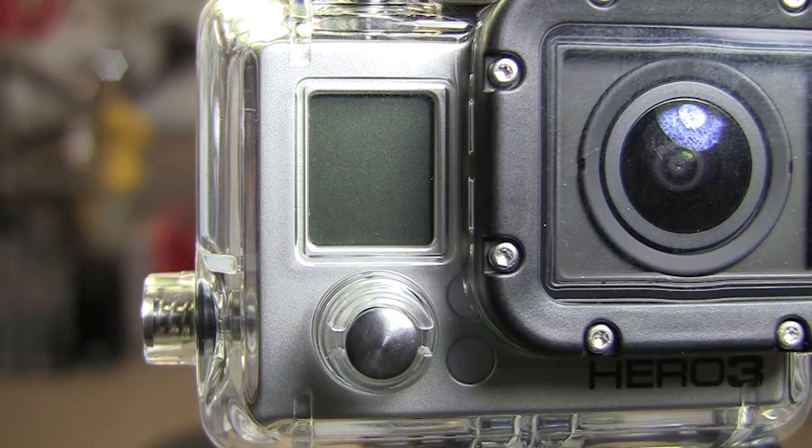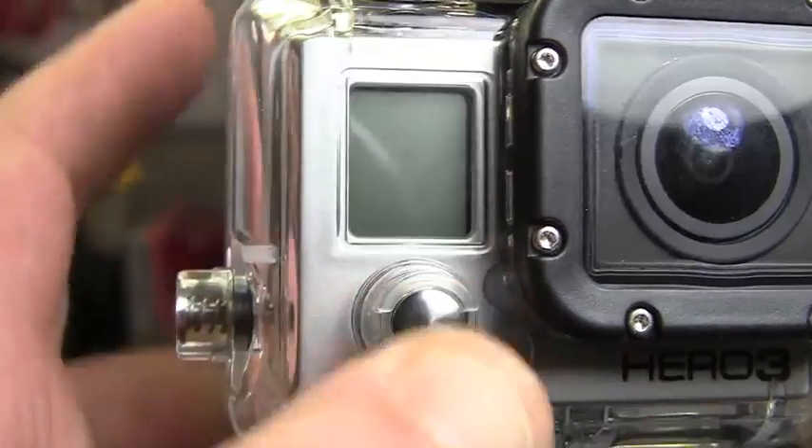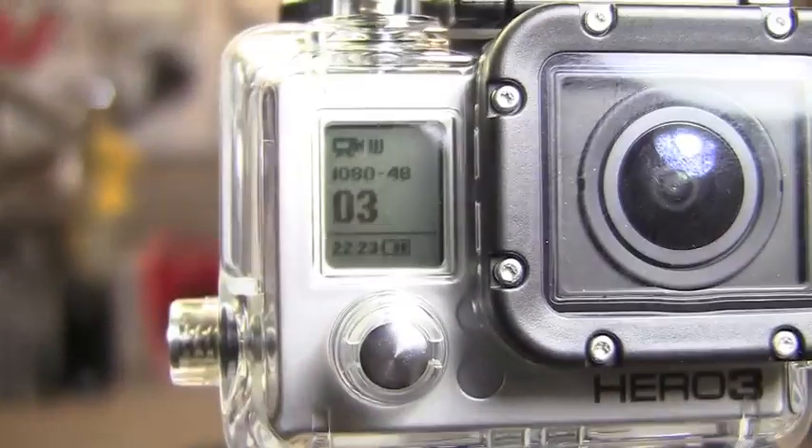Unfortunately, it's just going to be in the garage, so you're not going to get a whole lot of scenery there. But the first thing you want to do is turn the GoPro on. I'm just using that little tripod adapter, by the way.